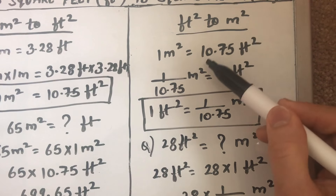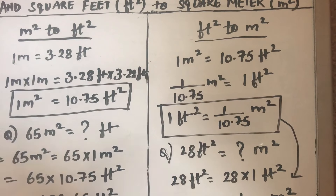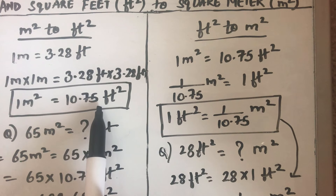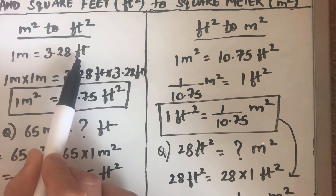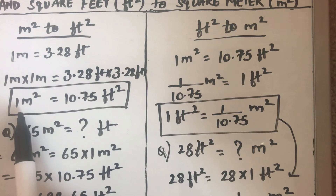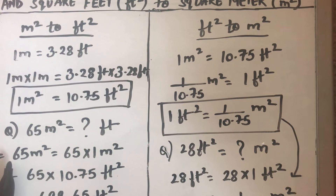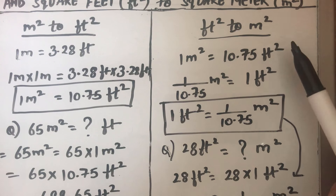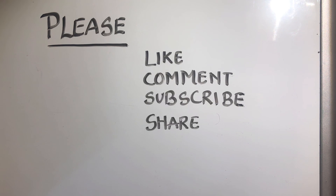So to convert from square feet to square meters, divide by 10.75. To convert from meter square to feet square, multiply by 10.75. This is the conversion factor to remember. If you remember that 1 meter is 3.28 feet, you can always derive it yourself. Thanks for watching — please like, comment, subscribe and share.